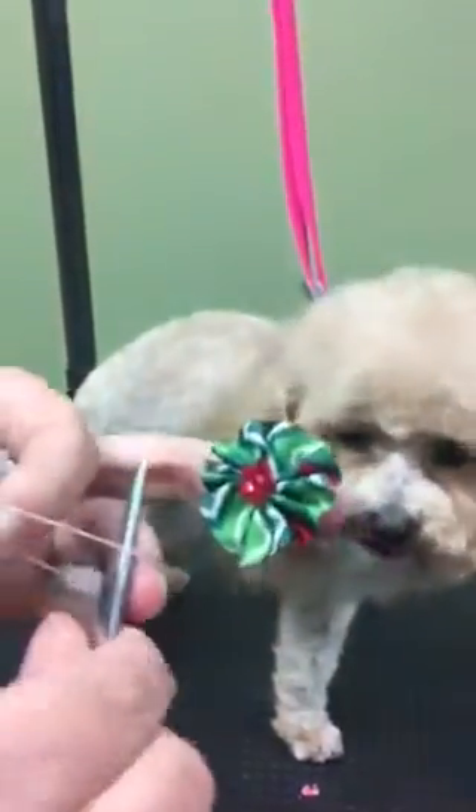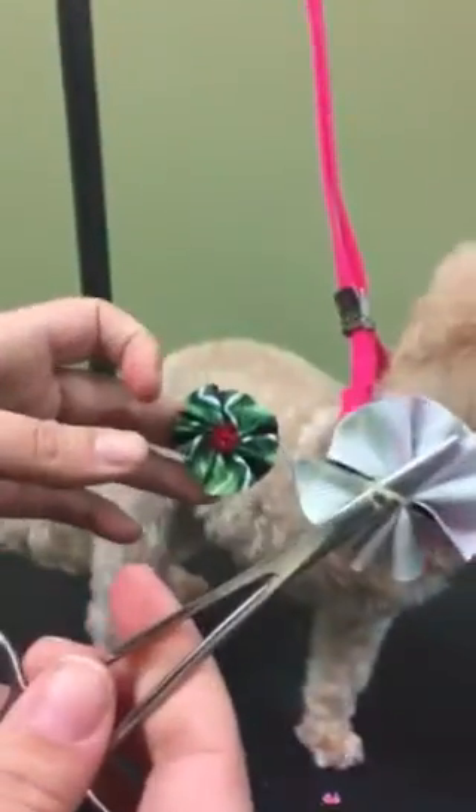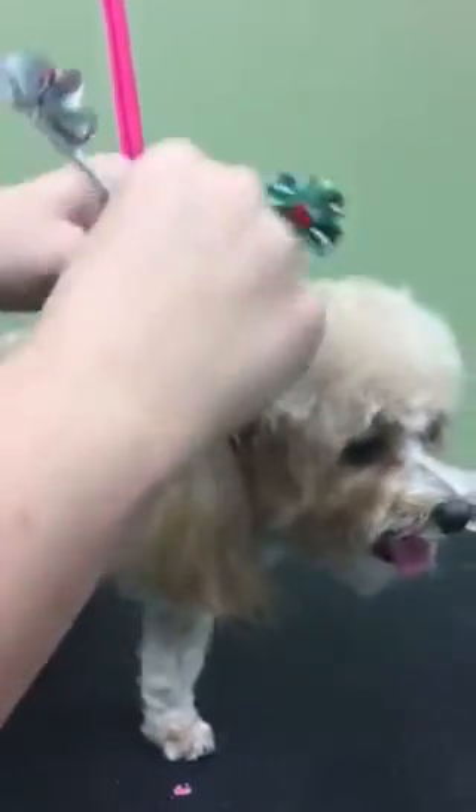I take a pair of hemostats and wrap it once and twice on the hemostats like so. Then I grab a little bit of hair at the top of the head. You don't want to grab too much because it will pull on the dog's head and they'll get annoyed with it.